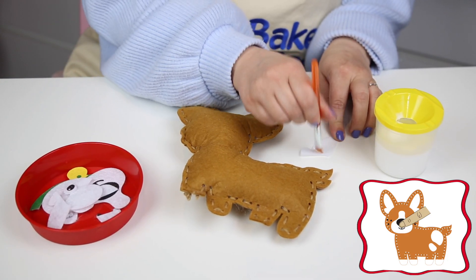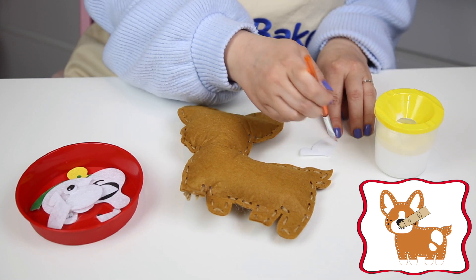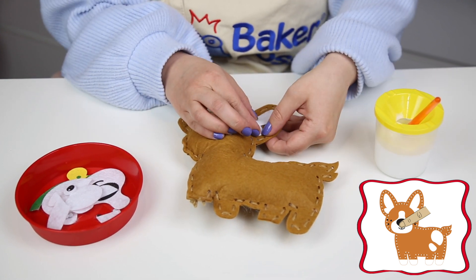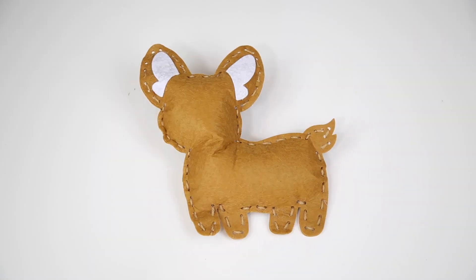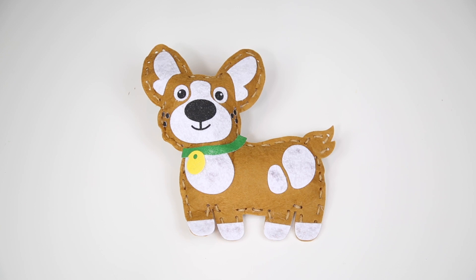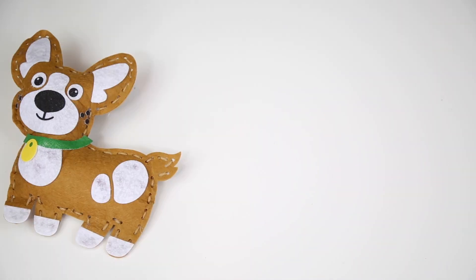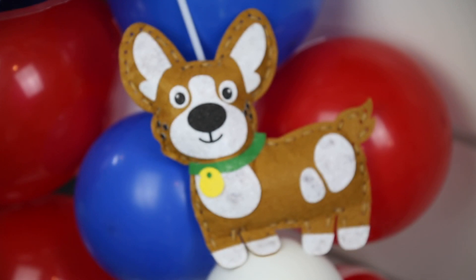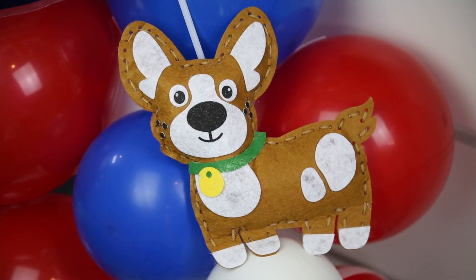Step 4. Now is the fun part. Glue all the felt shapes onto the corgi to bring him to life. Step 5. And there you have it — your very own corgi cushion, good enough for any royal dog lover.